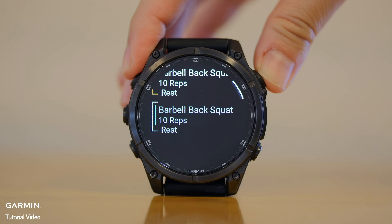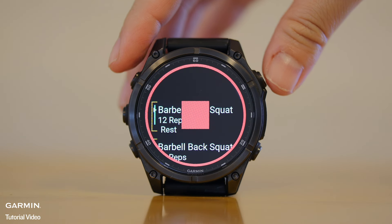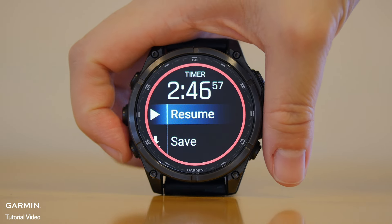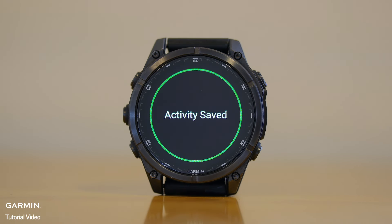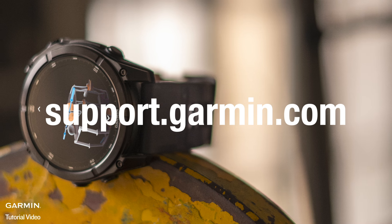Once it gets to the end, press the Start Stop button and select Stop Workout. Select Save to save your activity. For more help, please visit support.garmin.com.